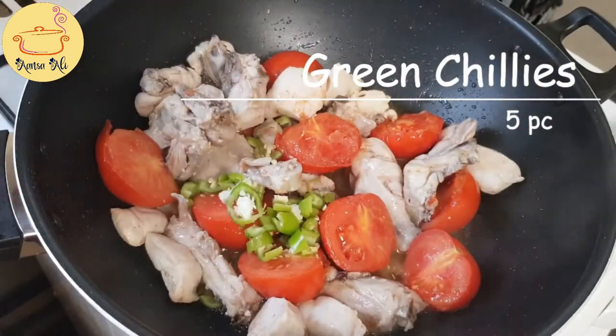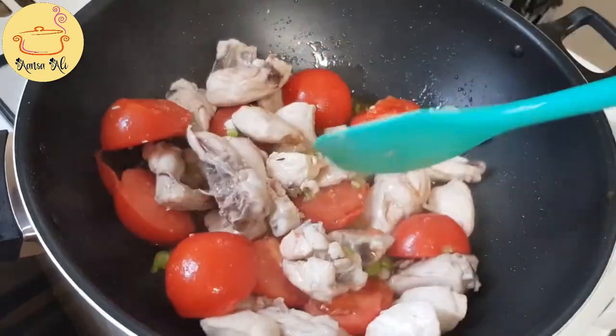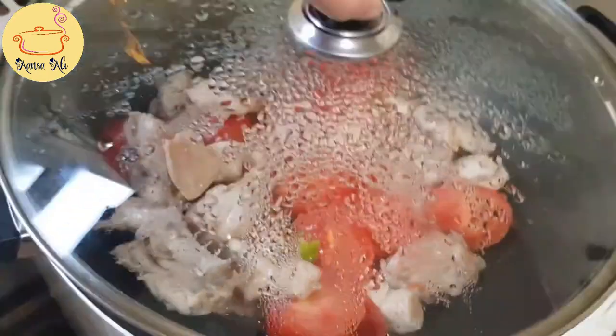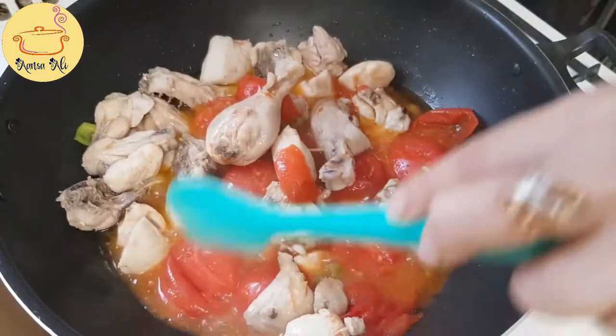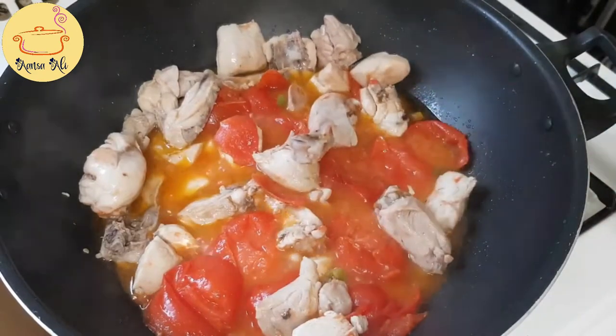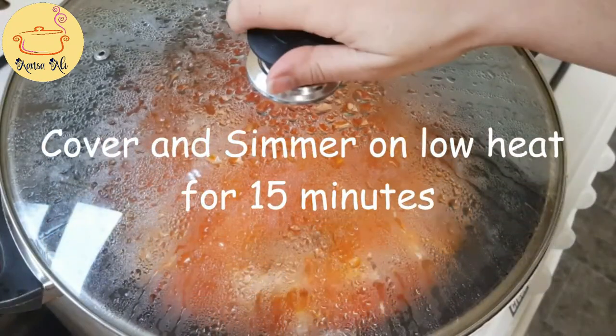Now I'm going to add green chilies — this is up to you. If you like it spicier, add more chilies. I want medium so I added four green chilies. There are no red chilies going in because the flavor of green chilies is really awesome and amazing. If you want, you can add black pepper as well.